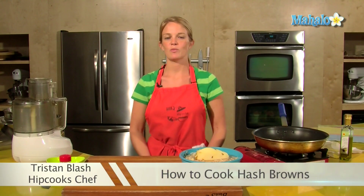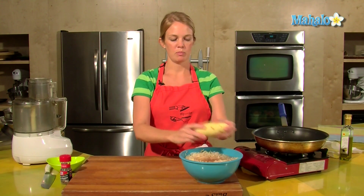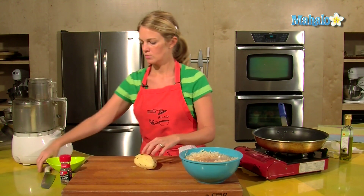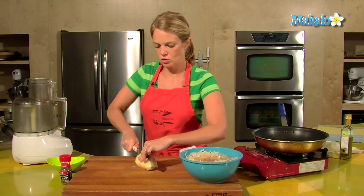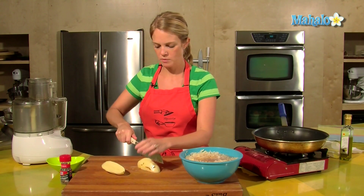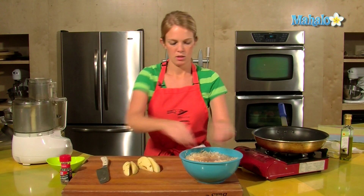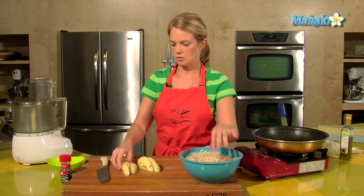Hey, this is Tristan at HipCooks in West Los Angeles and today I'm going to show you how to make hash browns. First step, peel your potato. Second step is to use your Cuisinart if you have one, or a cheese grater, to make it into nice little hash brownie shreds.